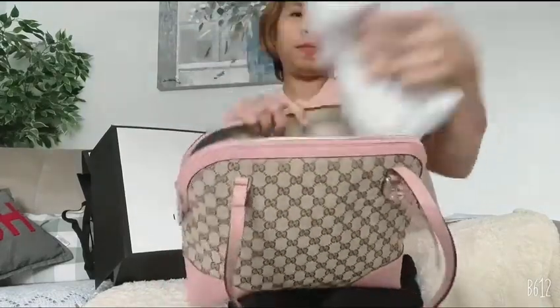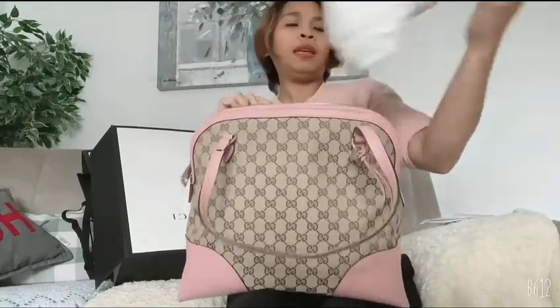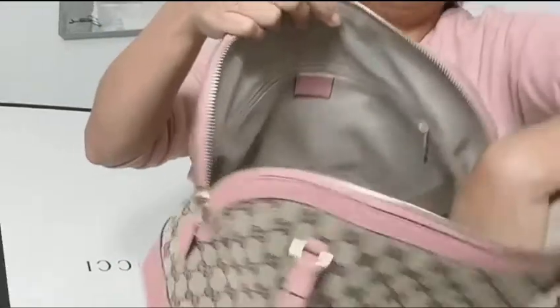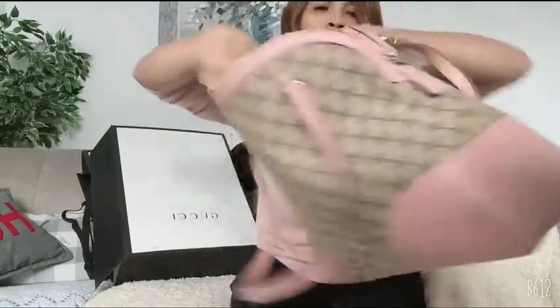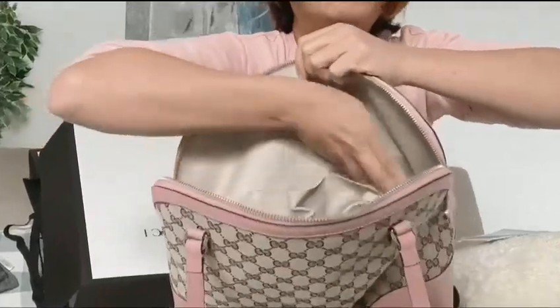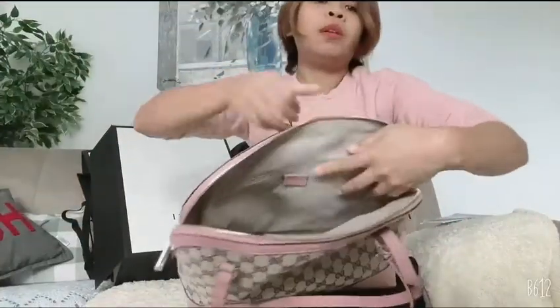There's a bit of stuffing here to keep it from deforming. Look how spacious it is! There are also two small pockets where you can put your cell phone or other stuff. I think I'll need to put a bag organizer in here.